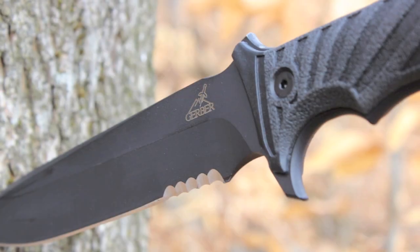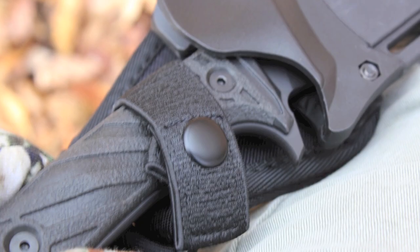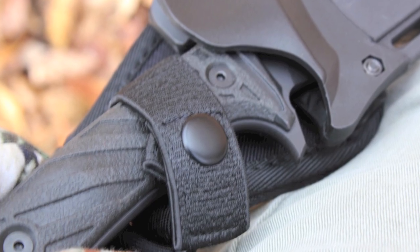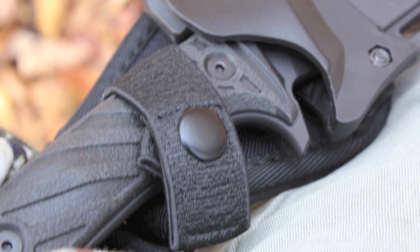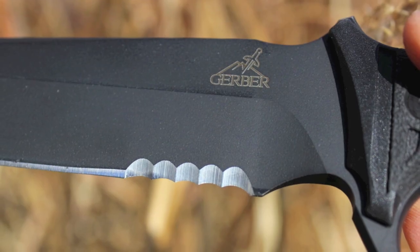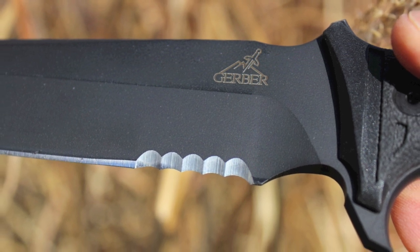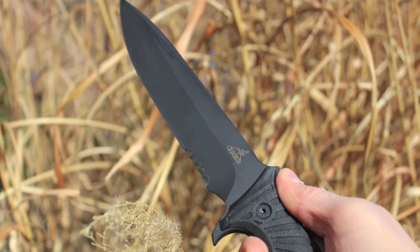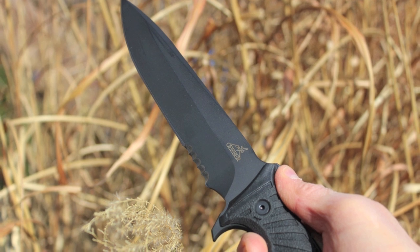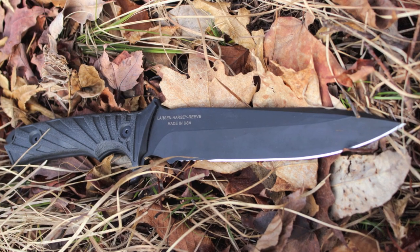My first impression of this knife out of the box was that this knife means business — that is, once I read the directions and figured out how to get the knife out of the sheath, which I'll explain more about later. Just looking at it, you can tell it is well designed and made with a high degree of craftsmanship. I was impressed with how substantial, solid, and comfortable the knife felt in my hand, and honestly I was overcome by the beauty of this knife and sheath package.